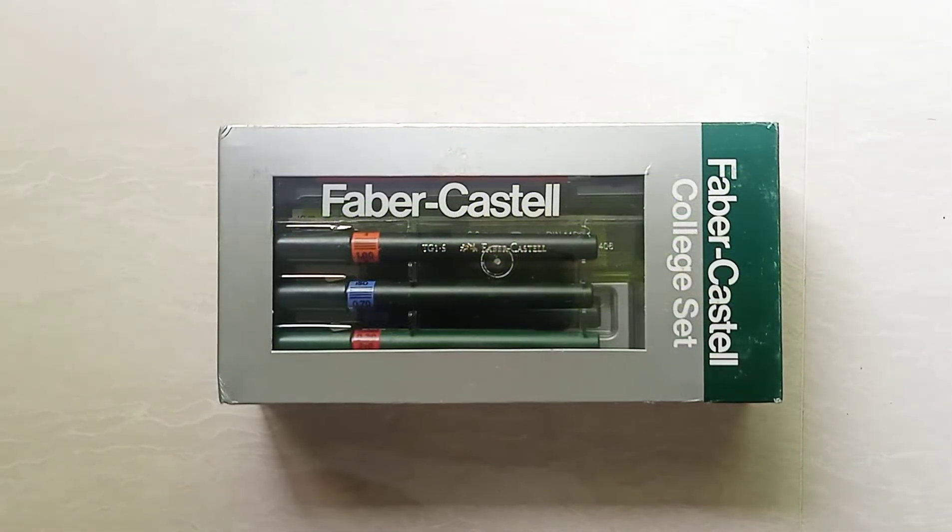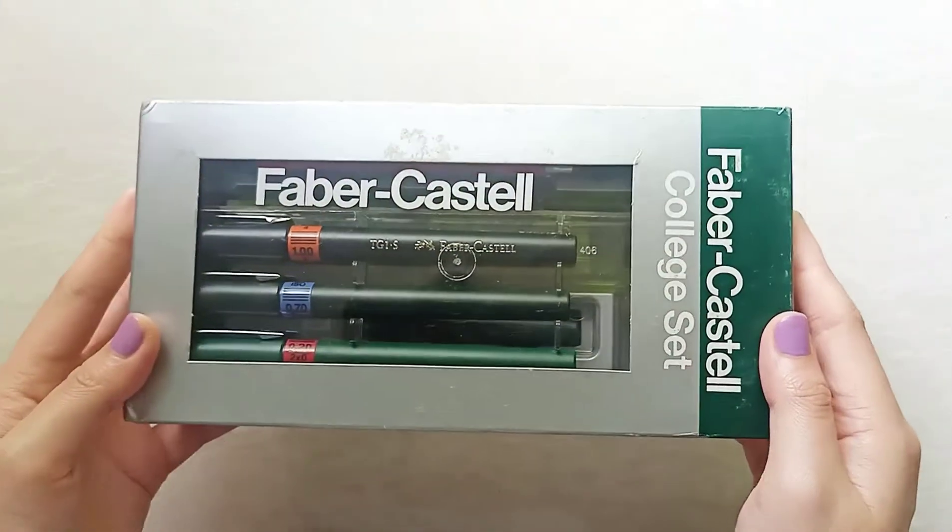Hi guys! For today's video, I'll be unboxing this Faber-Castell colors set which I bought from Shopee. If you're interested in buying, I've put the link in the description box.